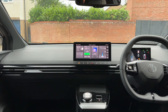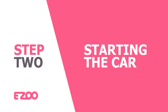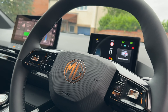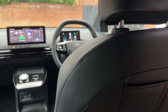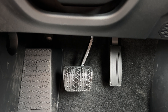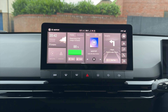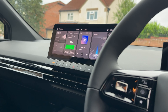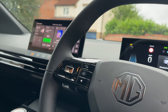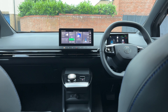Now you're familiar with the cabin, let's get on to step two. Let's show you how to start your MG4 Trophy Long Range and get you on the road. With no power buttons in sight, starting your MG4 is effortless — just hit the brake pedal and your car will come to life. Both your infotainment screen and your driver's display will be ready to go in seconds. You're now ready to drive.